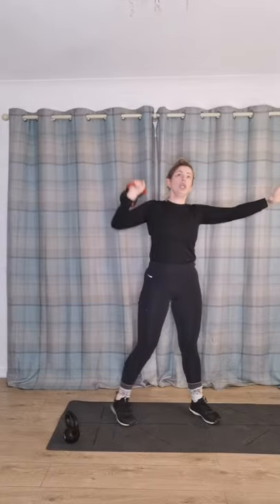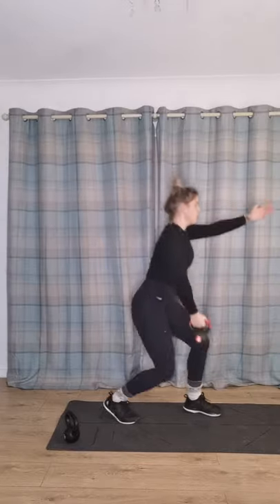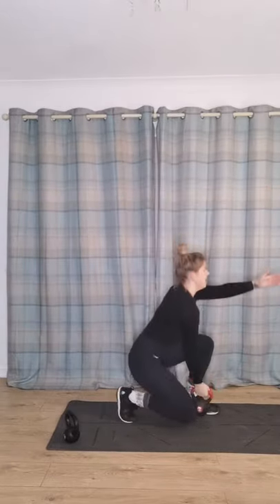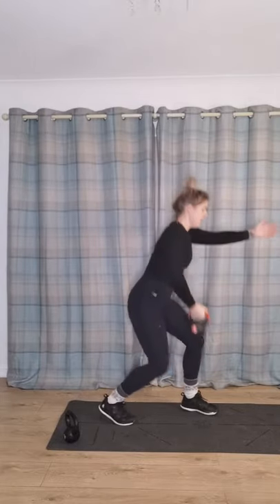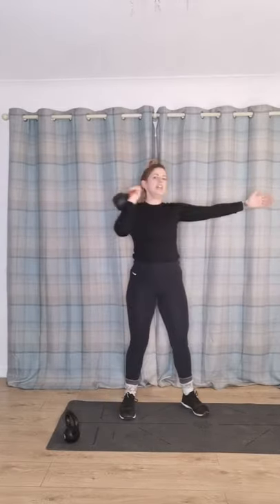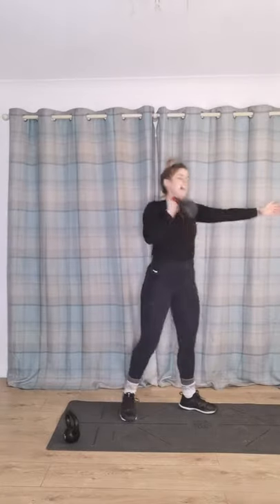We're going to do those left leg lunges again. Now that we've rested, pop one weight down and put your arm out for balance — wide leg stance again. Raise one arm up and go down into that lunge. Chest lifted, I'm piercing through to my core, keeping everything locked tight. In the squat we were working our glutes, and now we're transferring to the front of our legs.